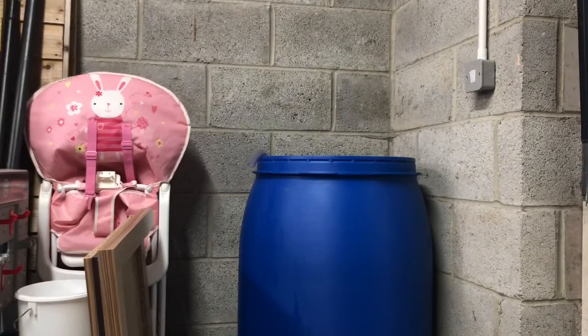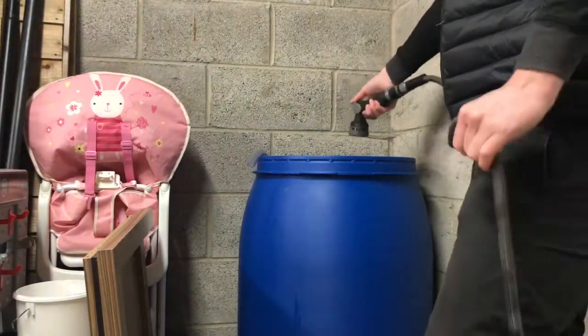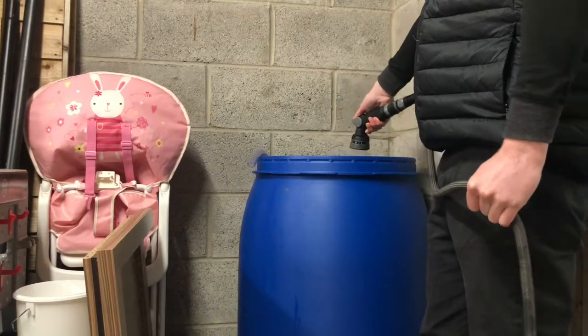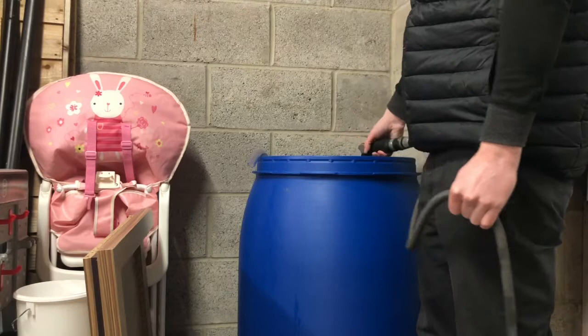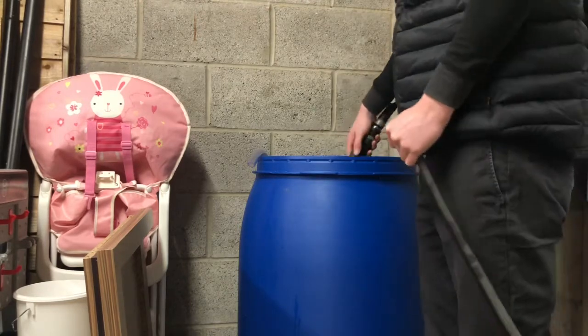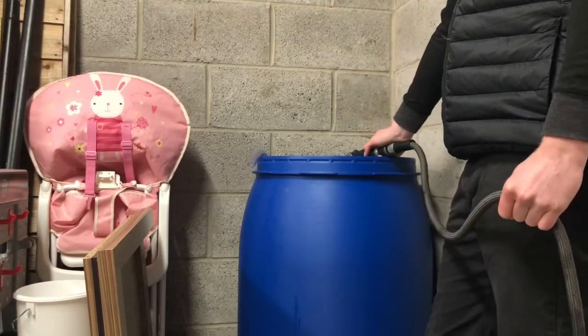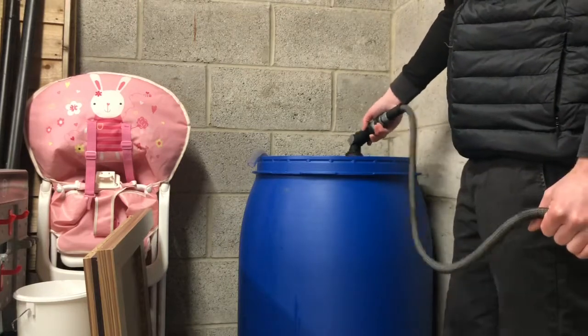I've got the hose pipe and I'm ready to start filling it up — it might take a while. This is just normal tap water; nothing special. You don't need to use RO/DI water for this step. I also gave the barrel a quick rinse out beforehand to make sure there's nothing left in there from the manufacturing process.